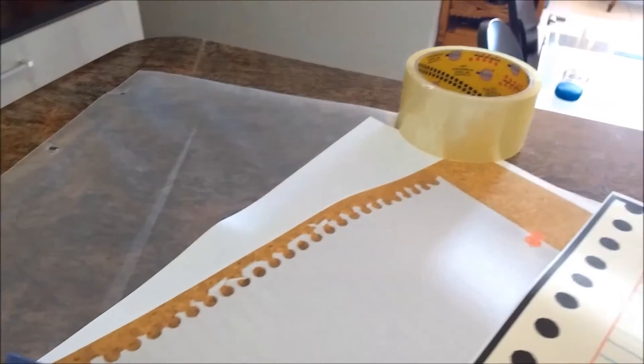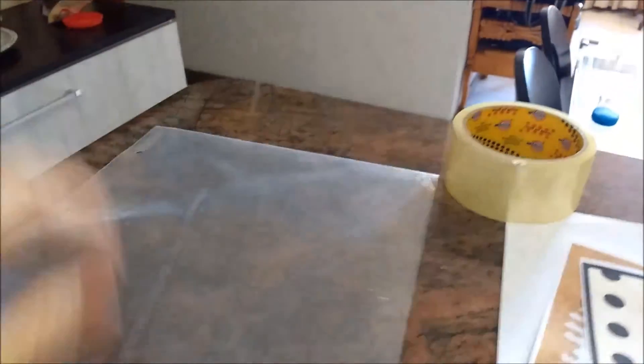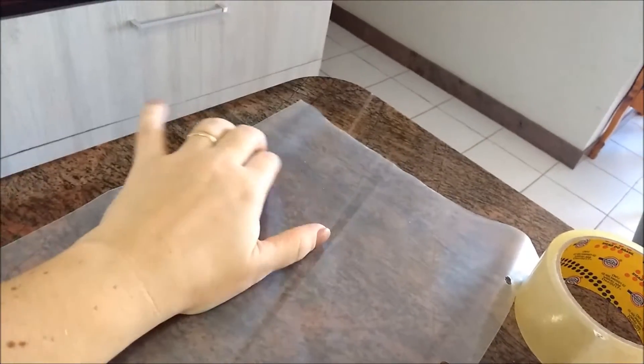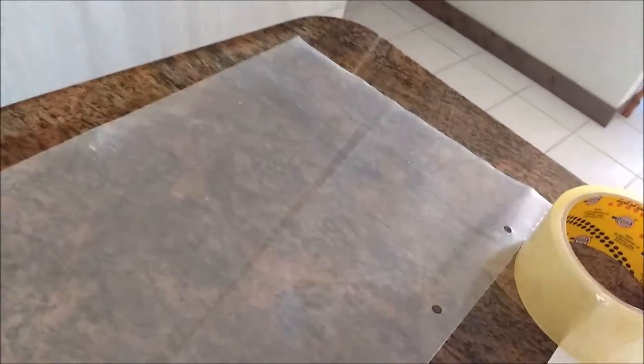Eu vou mostrar a vocês a ideia de como fazer. Primeiro você vai precisar de uma folha plástica daquelas de pasta — elas são uns saquinhos. É onde vai o fundo do quadro. Você vai escrever aqui em cima com o piloto. E dependendo do fundo que você tiver embaixo, vai aparecer, como eu mostrei.